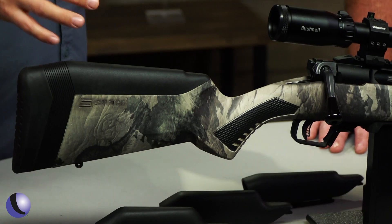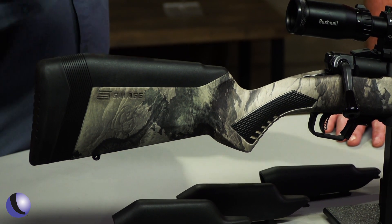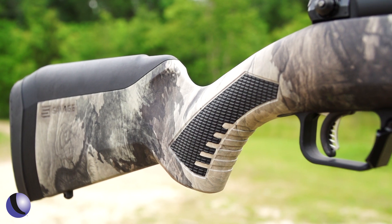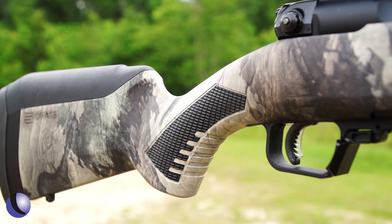They also took elements that Savage fans love — the stock, the trigger, and those classic Savage traits — and put them into this gun as well. It has the AccuRail, the AccuStock, which gives you adjustability for different size shooters, and the AccuTrigger.